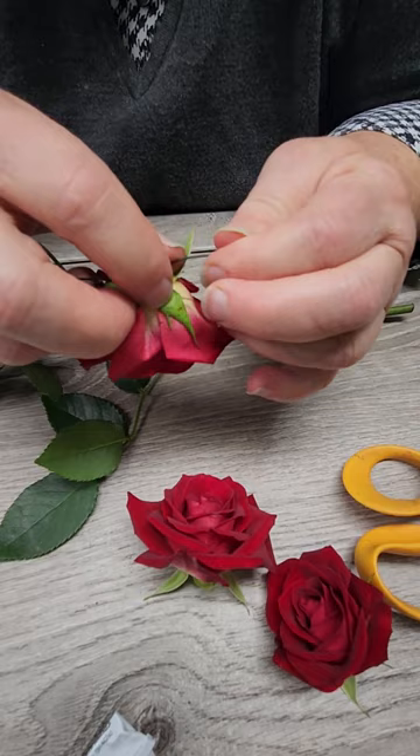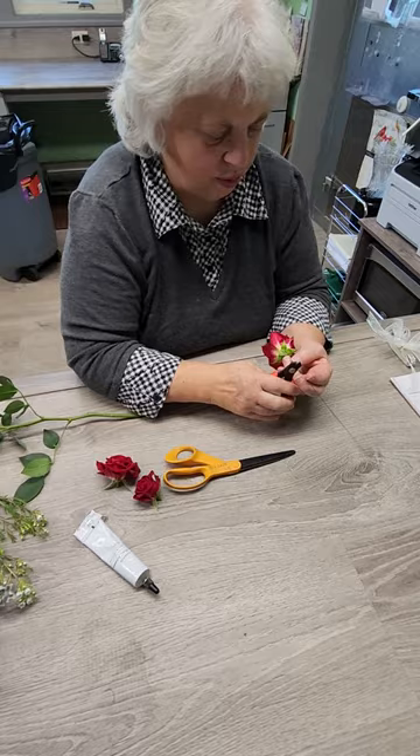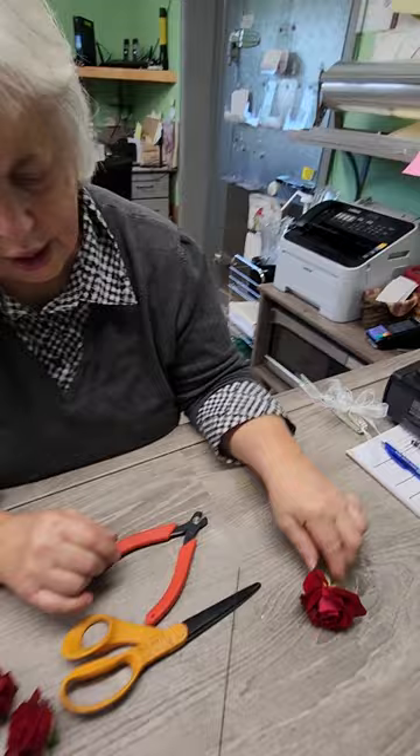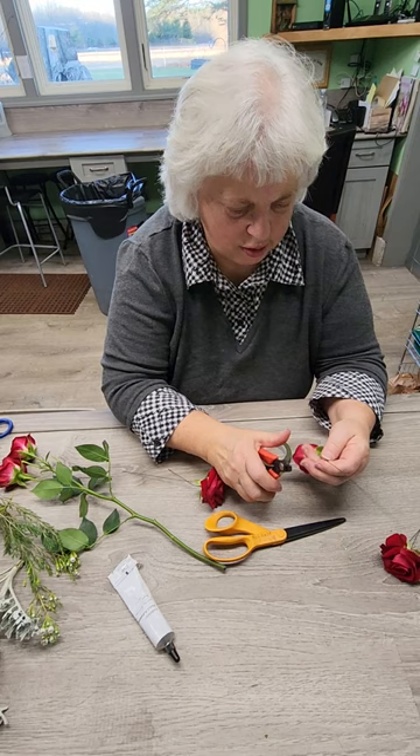Sometimes you have to play with it a little bit to get it to go through where you want it. And then — we call this hair pinning it — it's a technique for just bending the wire down. So we have that through our flower. We're going to snip that off so you've got about two to three inches of that double wire. I'm going to do that with each one of my roses. So I'm wiring my third one here the same way I did the other two, and hair-pinning this wire, then snipping that off.